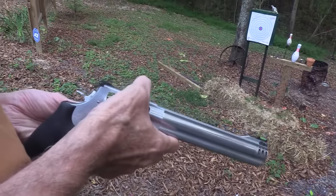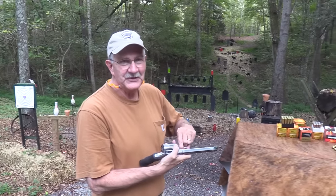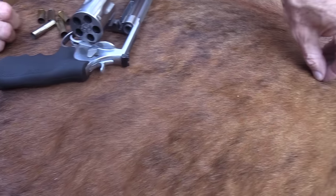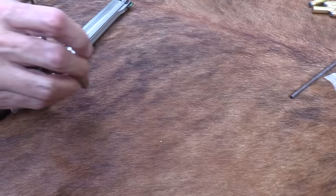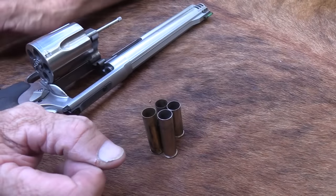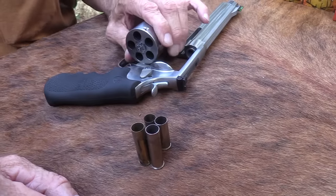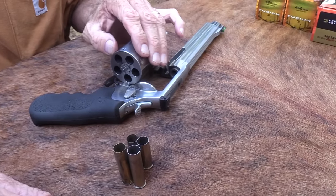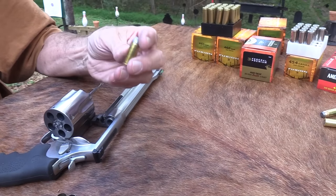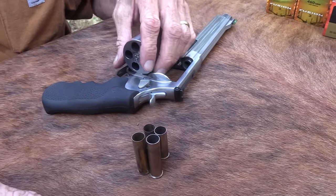The .45 Colt and Schofield are nothing in this gun. The flexibility is pretty interesting — lots of .45 rounds it will fire. There may be something else in .45 it would chamber. I think it would fire a .45 Auto Rim too, if you know what that is — about like a Schofield, not quite as long. So: .45 Schofield, .45 Auto Rim, .45 Colt, and then .454 Casull.